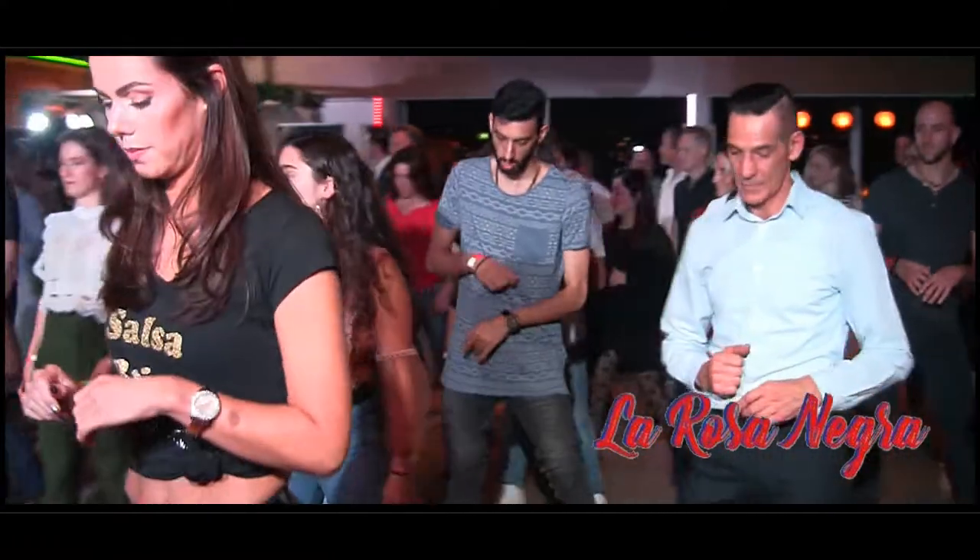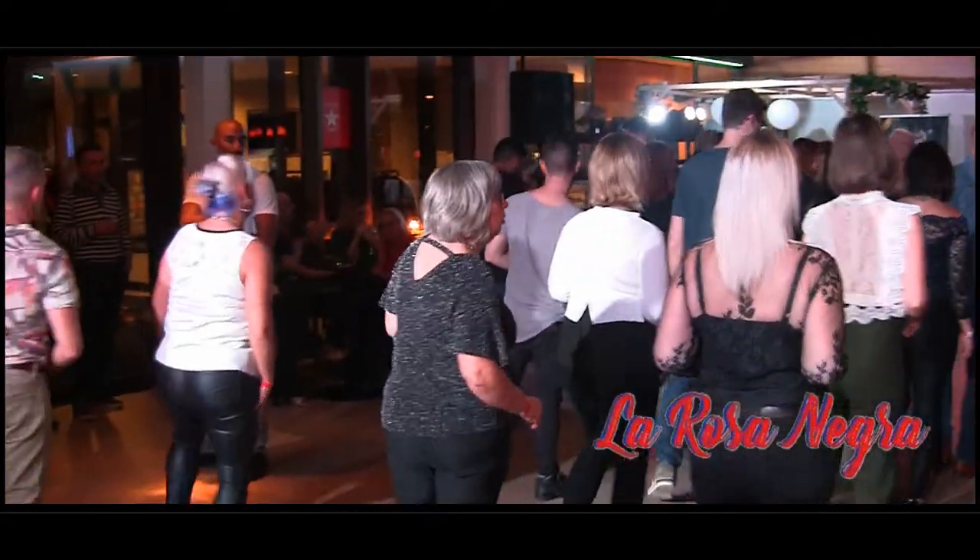Step, touch, step, and touch. Touch, step, and touch. Continue: step, touch, step, and touch.